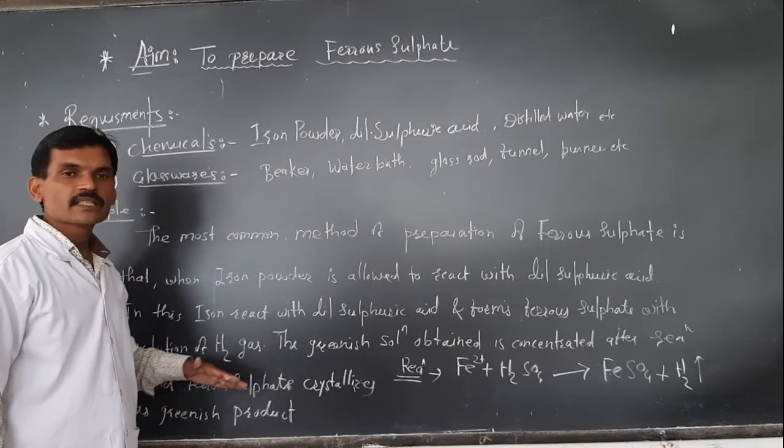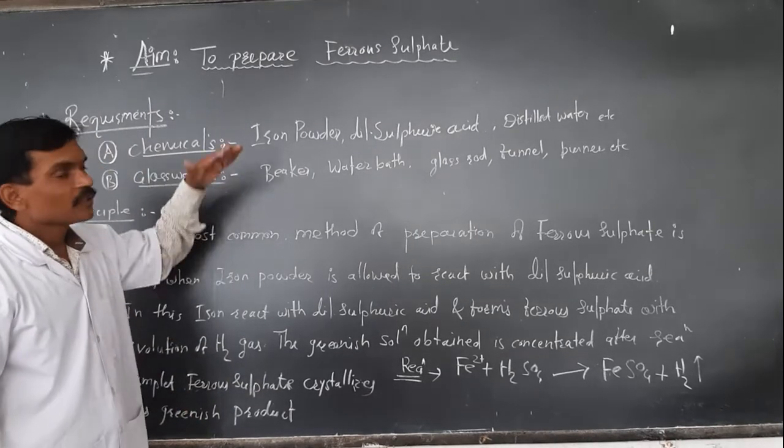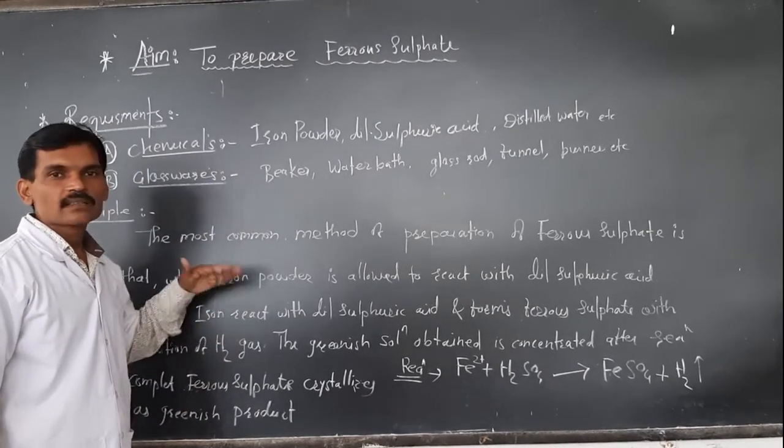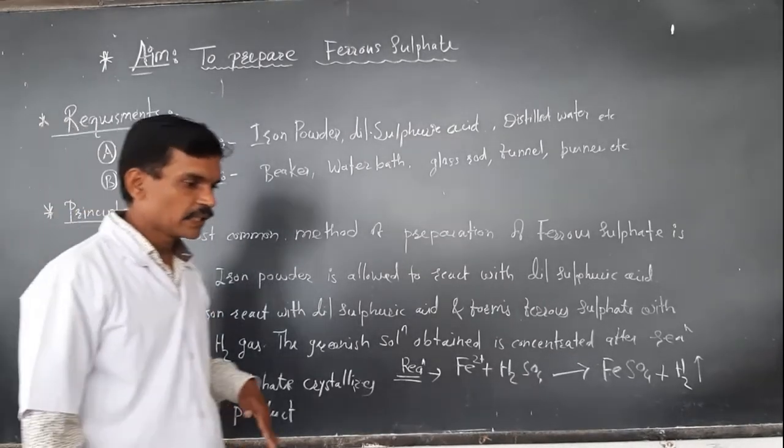After concentration, the ferrous sulfate crystallizes out as a greenish colored product. Ferrous sulfate is also known as green vitriol — that is the synonym of ferrous sulfate.